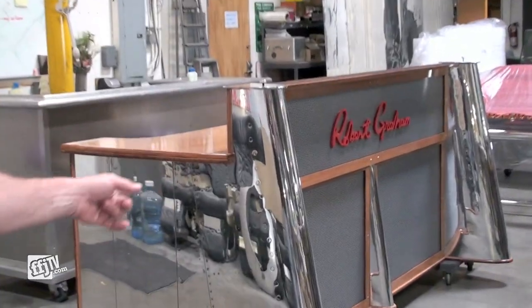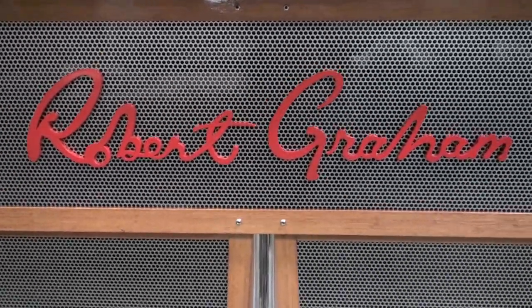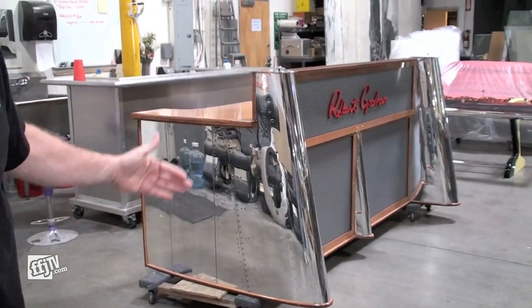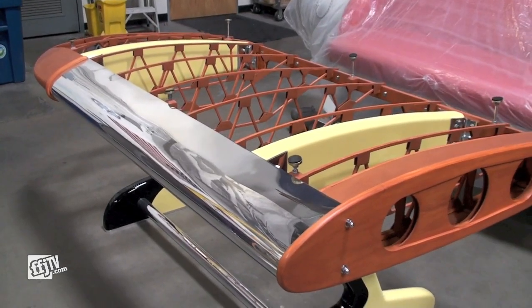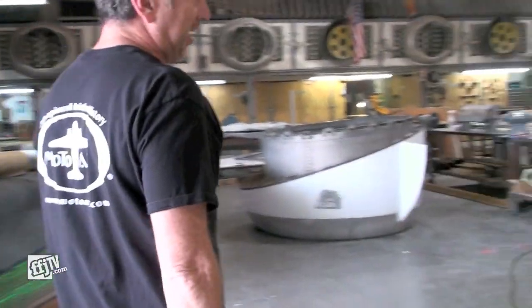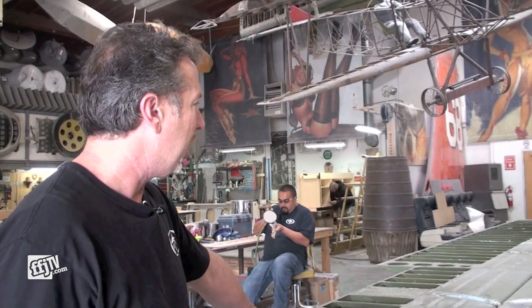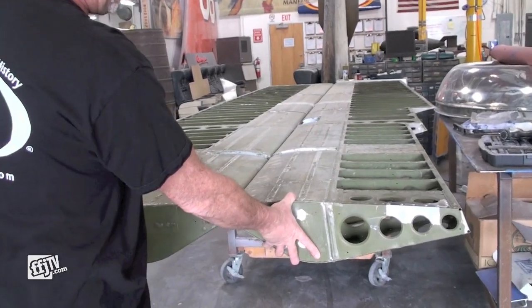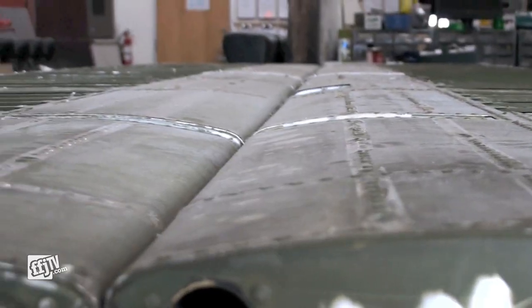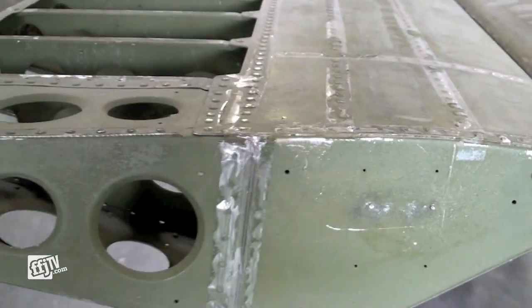Here we have a piece of what we call the Wingman. This is for a client named Robert Graham — it's their cashier wraps for their stores, and basically the ends are stabilizers off the DC-9 aircraft. We have a little Stearman wing desk that gets topped with half-inch glass. This is the beginning stages of what we call our Albatross Aileron Conference Table — two wing ailerons put together to create the desktop of a conference table.